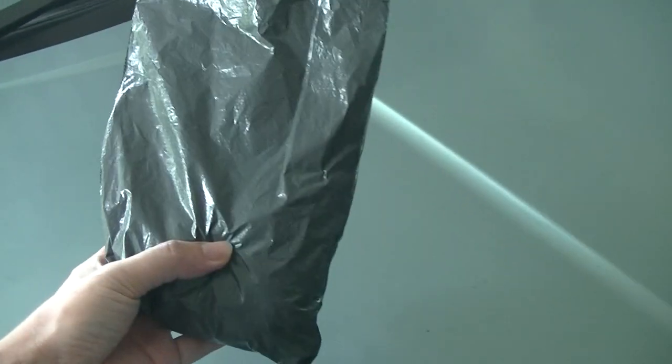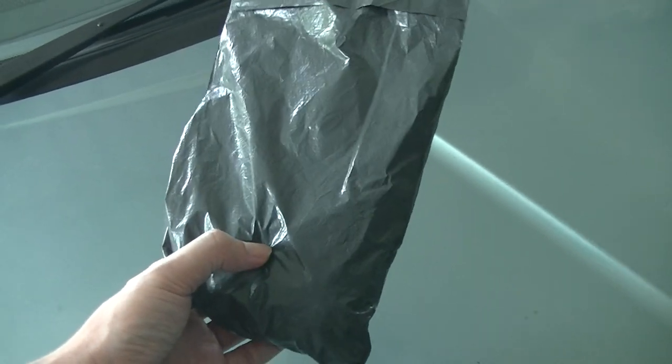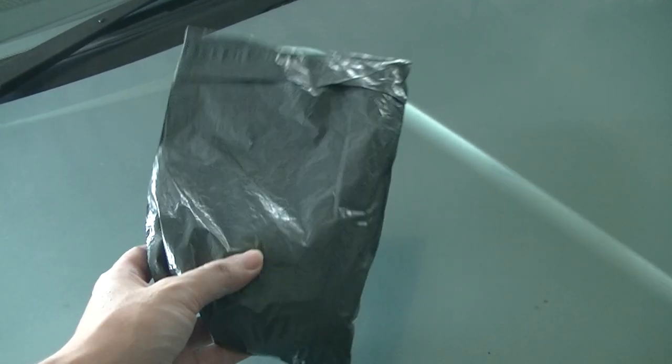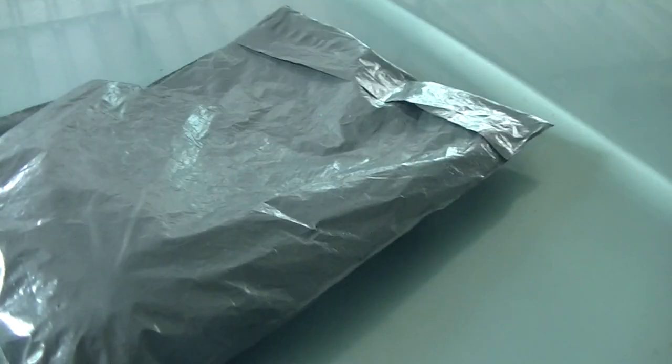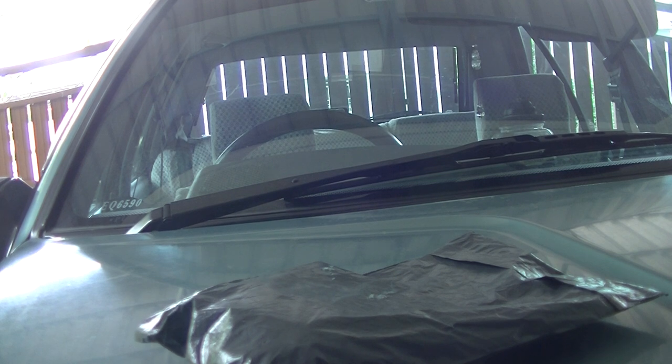Today's video is about a package I bought — a bicycle/camera holder for $7.70, with delivery roughly five bucks, so about 12 ringgit. Let's open it up. The plastic seems a bit like rubbish quality.